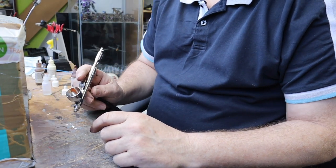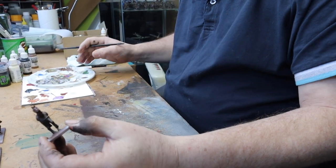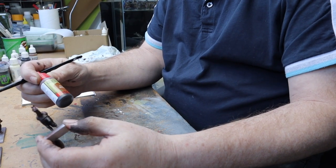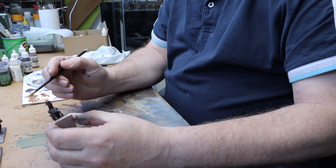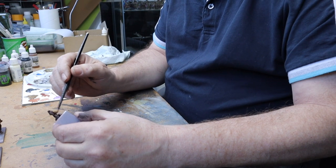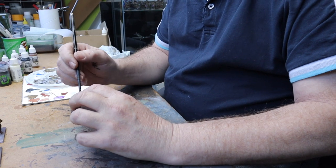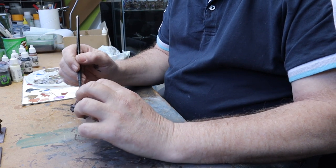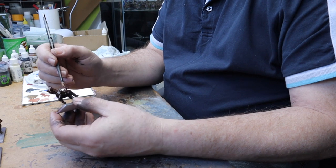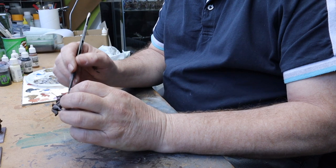That's the airbrush side of it, so I'm going to let them dry. Now I'm going to give the horse a quick wash - I use the Army Painter, this is a mid-tone mid-brown. Just going to give him a quick wash with this, just to pick up a little bit of detail and dark spots around all the reins and that type of stuff on the horse. Just stick that on and let it dry.